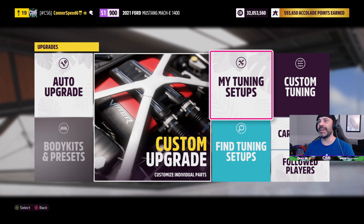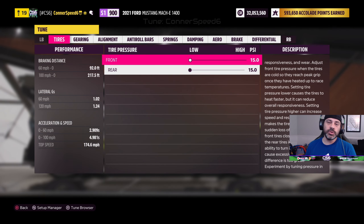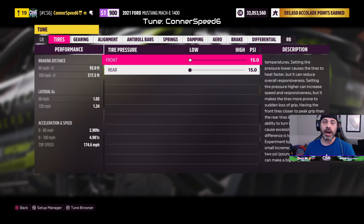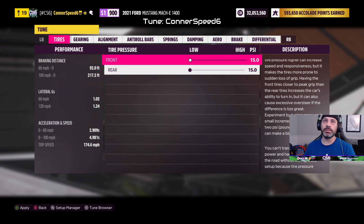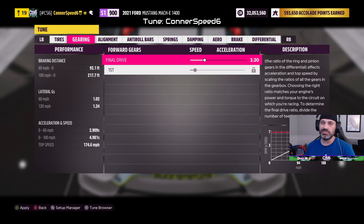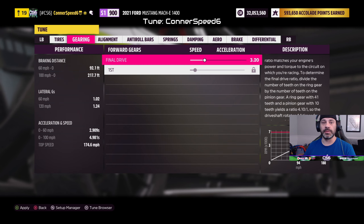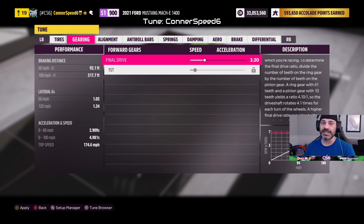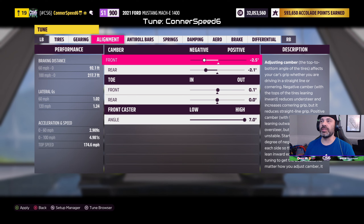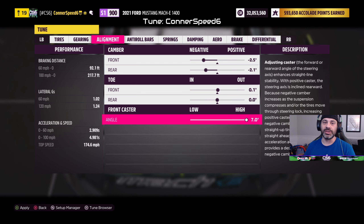It is a ton of fun — whether it's a really fast competitive car or not, it's really not, but it's a lot of fun. The tuning is on screen now so feel free to copy it, or download my tune — my gamertag is Connor Speed6. Tire pressure set as low as possible. Final drive adjusted to 3.2 — I found if I was a little higher it was still losing grip above 100 miles per hour in some high-speed corners with a lot of drifting and sideways action. Alignment set to negative 2.5 front, negative 2.1 rear, with front toe out and front caster angle set to 7.